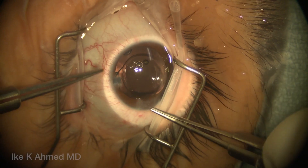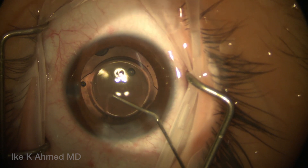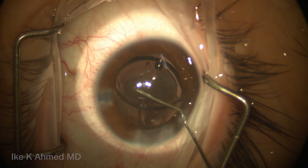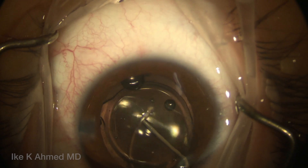Typically using a 10-0 microsuture to close that incision — initially it'll be temporarily closed and cinched down here. At this point we're going to perform posterior optic capture of this lens by pushing down on one haptic and pulling the optic away, getting underneath the posterior capsule and now positioning the nasal optic underneath.